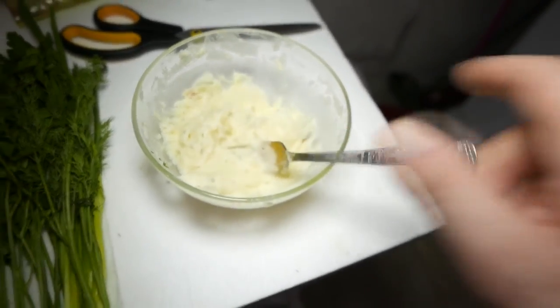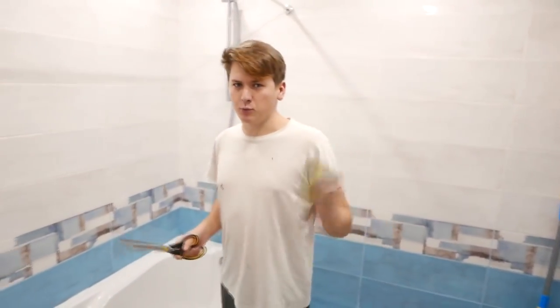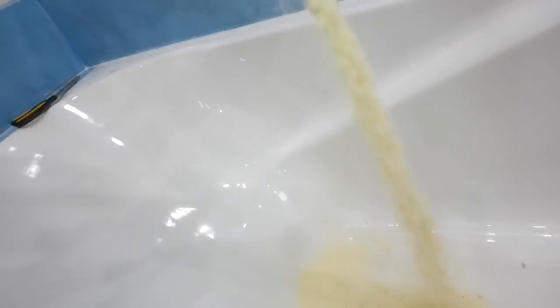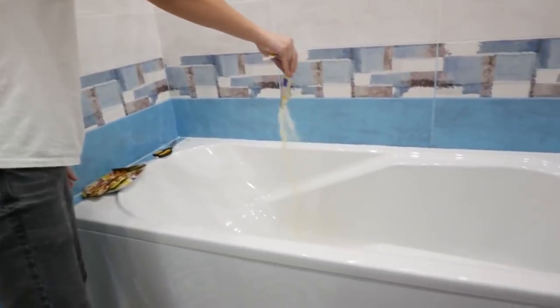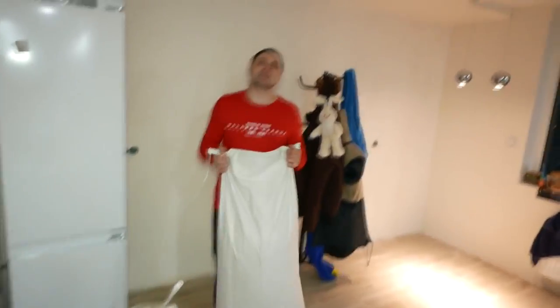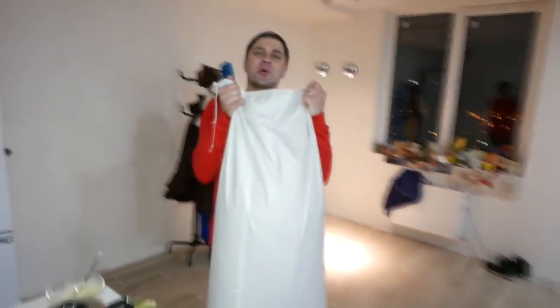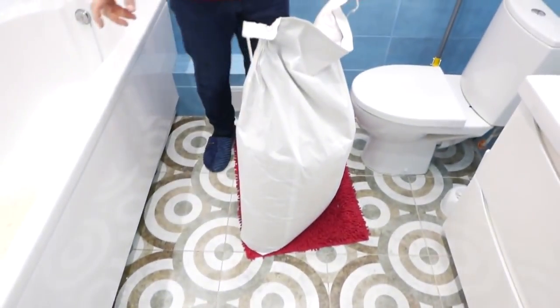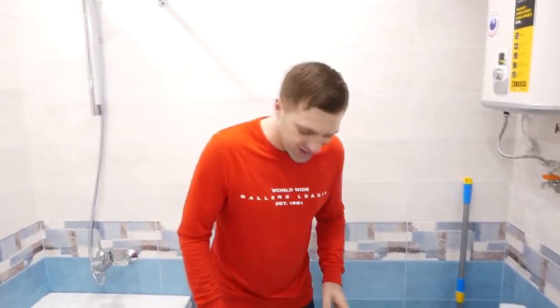I can already imagine how the whole bathtub is gonna look like. So at first we'll pour all this into the dish, which in our case is the bathtub. Well, it's gonna take ages, so we need a bigger bag. This is probably the biggest bag of dried mashed potatoes — it's really so heavy. Let's open it now.